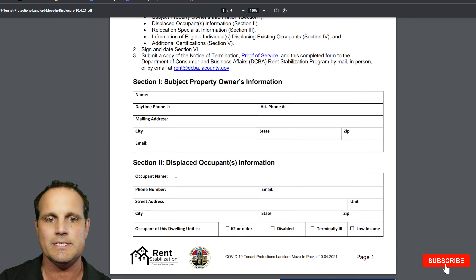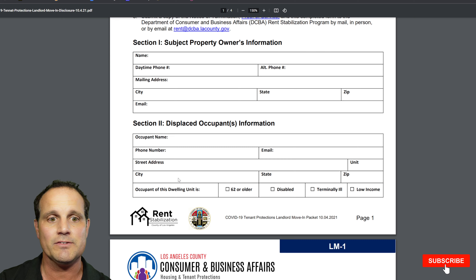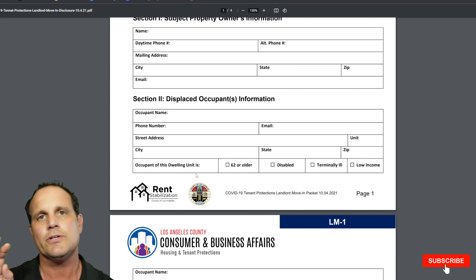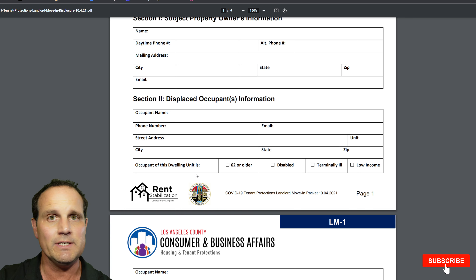Easy sections first: subject property and displaced occupant information — those are the tenants who are going to have to move out. Notice this important section: 'Occupant of the dwelling unit is' — and you check these boxes: 62 or older, disabled, terminally ill, or low income. Those four categories relate to the similarly situated requirement. The owner or qualified occupant moving in must match any checked boxes. Make sure you include additional pages if you have more than three occupants — you don't want to miss anyone, because it'll come back to bite you.